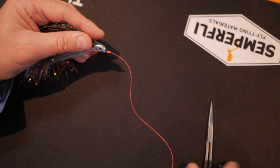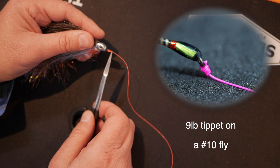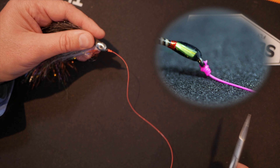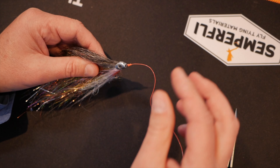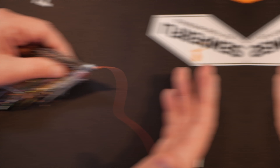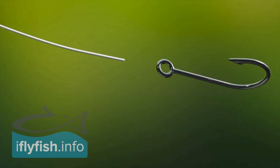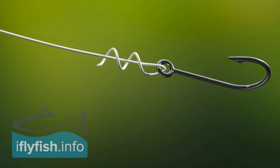It's very important to use saliva or knot slick to wet the knot. If you don't, what you get is something called line burn and it can weaken your fluorocarbon or monofilament, whatever you're choosing to fish with. I'm going to put a short animation up showing in slow time how this knot is tied.